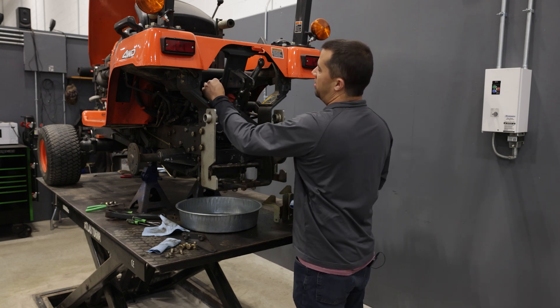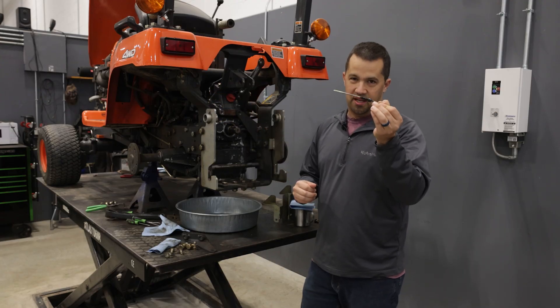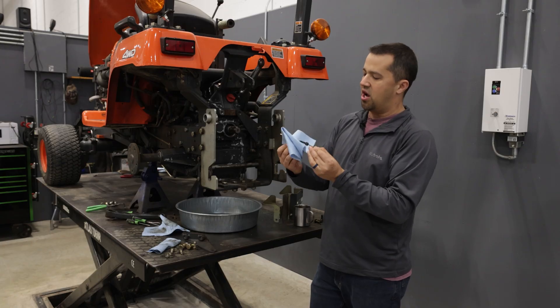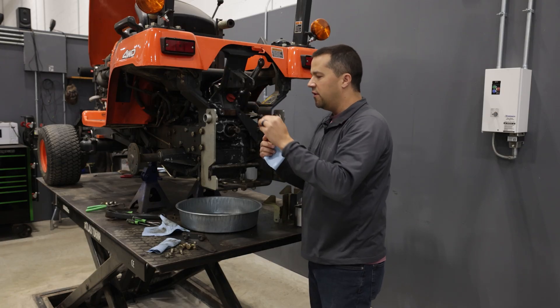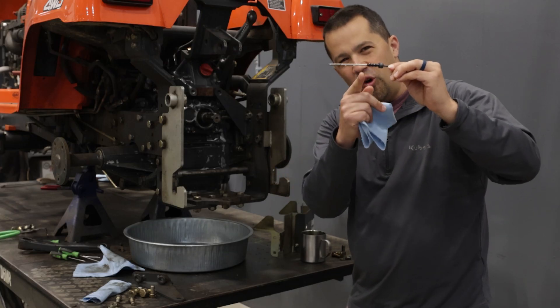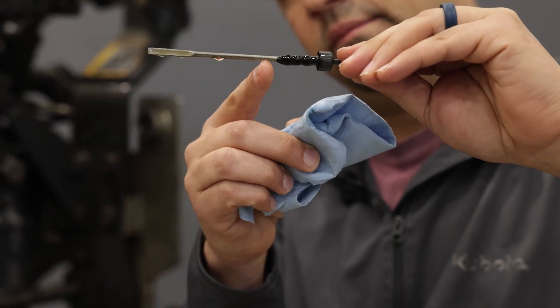Kubota's transmission fluid is super clear, can hardly be seen on the dipstick, and on this particular machine when it came into the shop, we noticed that the dipstick on the machine is filled nearly all the way up to the top. The oil in this tractor was overfilled.